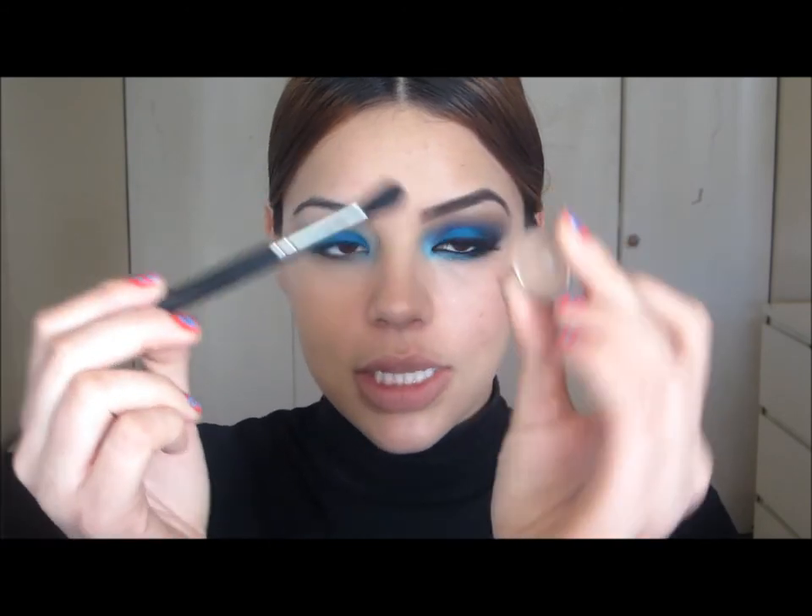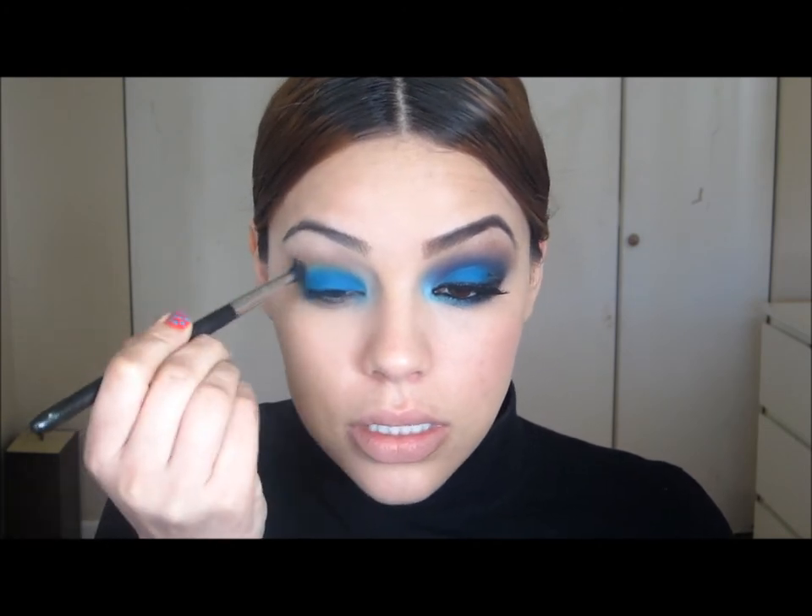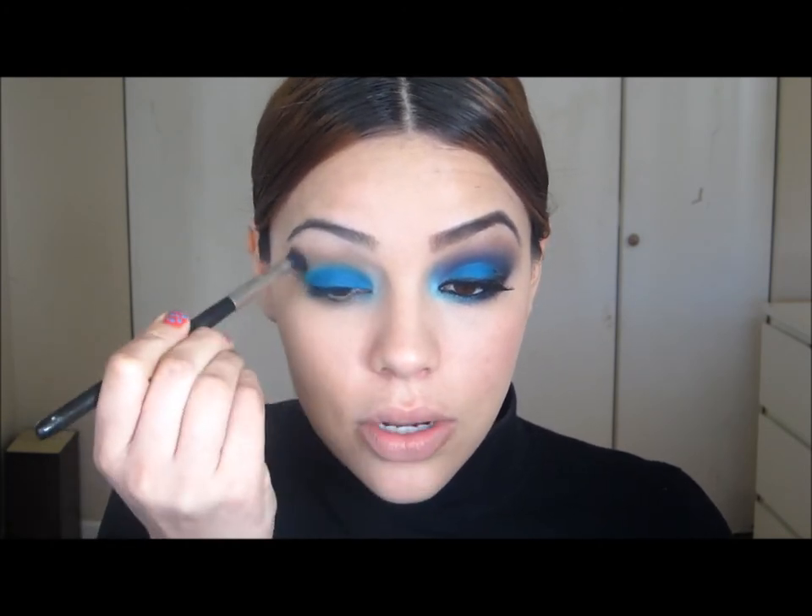Next I need some shadows up here to make the blending of the purple a little easier, so I'm going to start off with a light brown — the color is Wedge. I'm going to take this with a 224 by MAC. Wedge won't be noticeable because I'll cover it with other shadows, but it gives me a powdery base to blend over, which will make blending the other shadows easier.